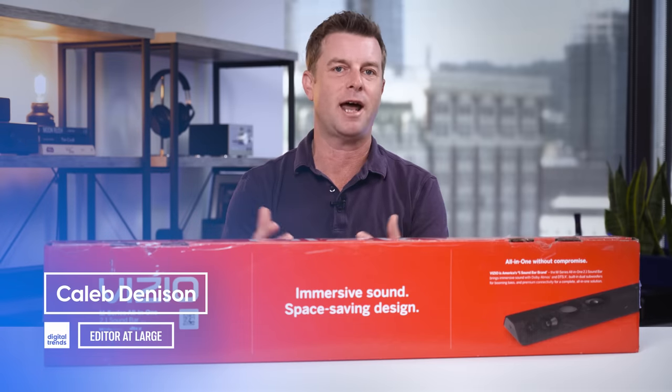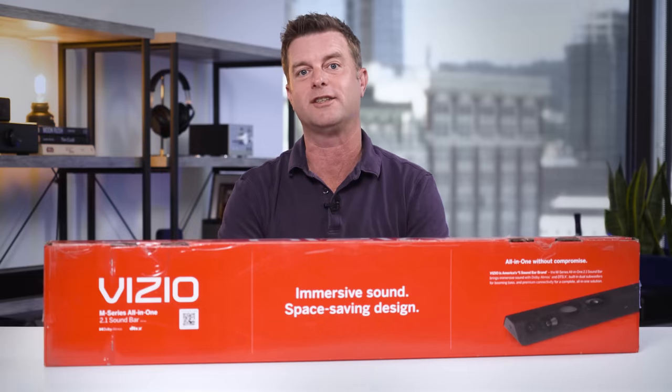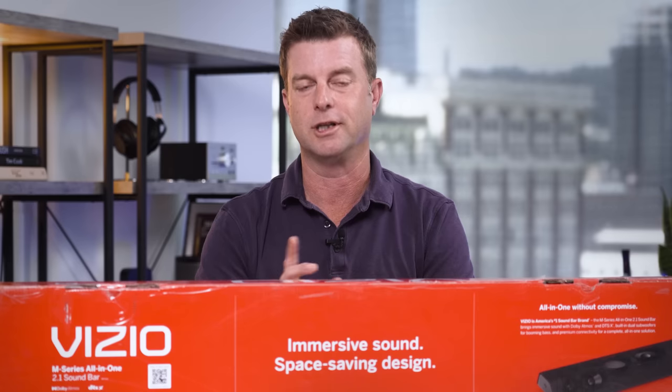Welcome back, everyone. I'm Caleb Denison, and today I'm going to review for you the Vizio M Series All-in-One — AIO for short, apparently — soundbar, model number M213AD. Good luck remembering that.